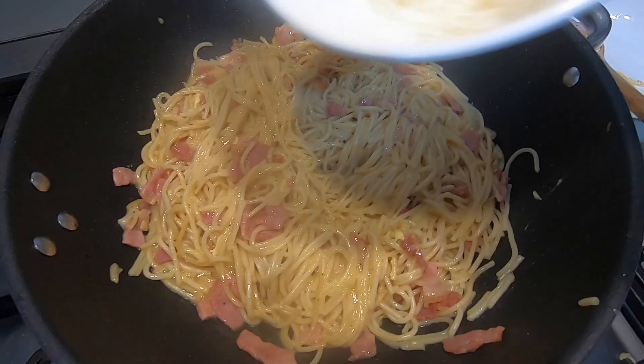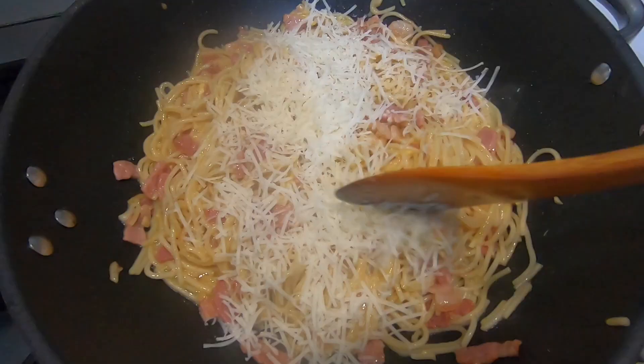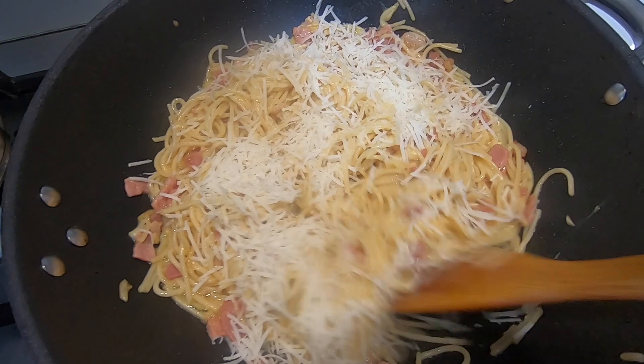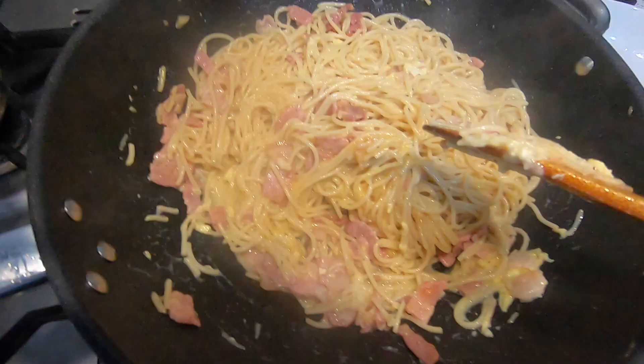Next, get in your cheese and do the same sort of thing — mix it up and leave it to melt in so the flavour will be lovely. Then add in a little of the pan water from the spaghetti. This will make a lovely creamy sauce, and that's about it — there's no cream or anything like that needed.